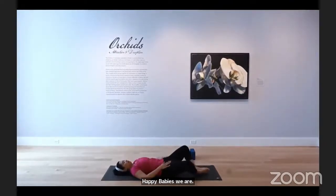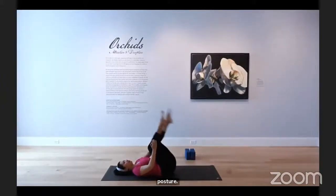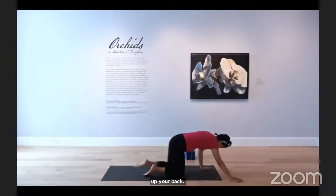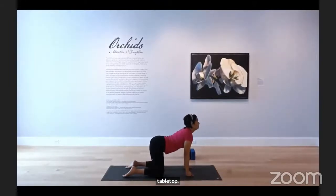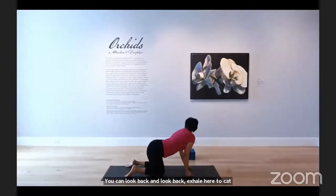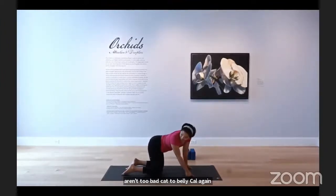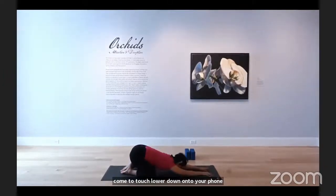Rebend your knees, let your soles come to touch — coming to supta baddha konasana. Relax your shoulder blades down your back. One hand on your heart, one on your belly, really settle into this posture and exhale. Bring your knees back together, hugging both knees into your chest — rock and roll up your spine, eventually coming to seated. Let your legs come through, yoga moonwalk back to tabletop. Keep your wrists, elbows, and shoulders nicely stacked. Drop your belly for cow, then exhale to cat. Wiggle out your hips.